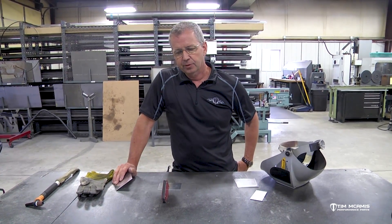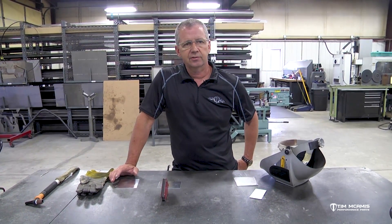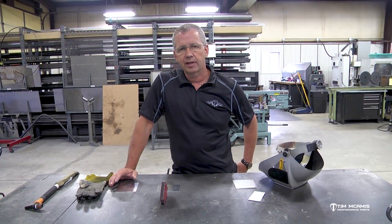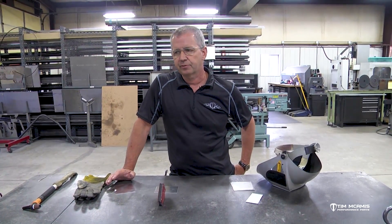You'll find that when you're building a car or any project that you're doing, welding aluminum is something that a lot of people are scared of. It's not really any different than welding titanium or stainless or any other materials that we've covered, but there are some certain stipulations that you have to keep in mind.